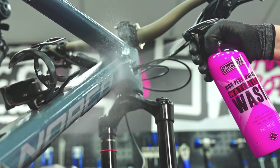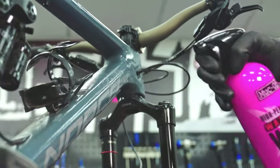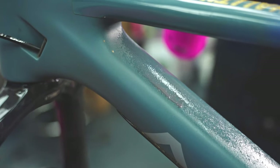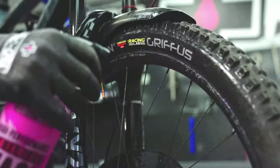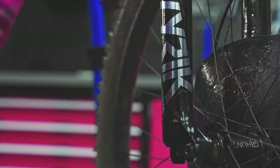Beyond our core ranges, we also make a waterless wash. Perfect for those post-ride cleans where you haven't got any access to water. It can clean and polish your whole bike in seconds, leaving behind a streak-free shine. This is a great option for removing light contaminants in between major washes.